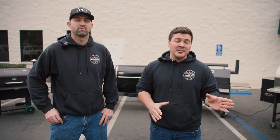Hey guys, welcome to Mad Scientist BBQ. I'm Jeremy Oter and I'm here with Eric Rowley from the BBQ HQ and we're going to do some testing for you guys. We're going to find out if a smoke tube helps your BBQ or hurts it.